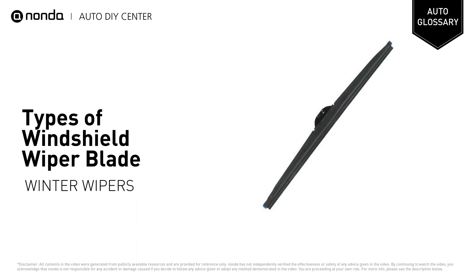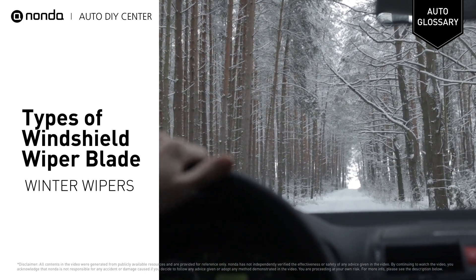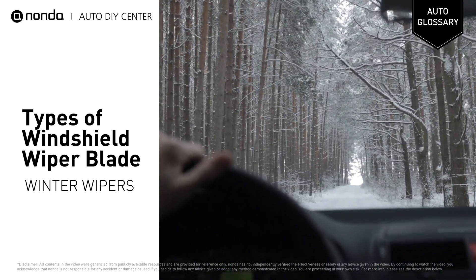The winter wiper blade features a traditional blade that is encased in a protective rubber shell. This allows the framework of the wiper to remain ice and snow-free, which increases the service life of the wiper.